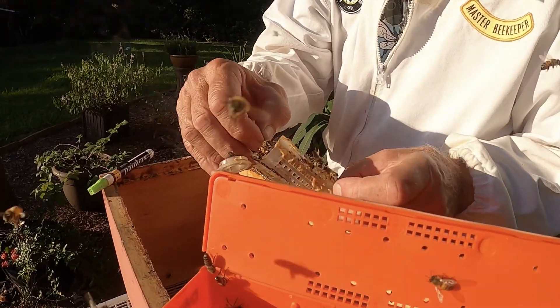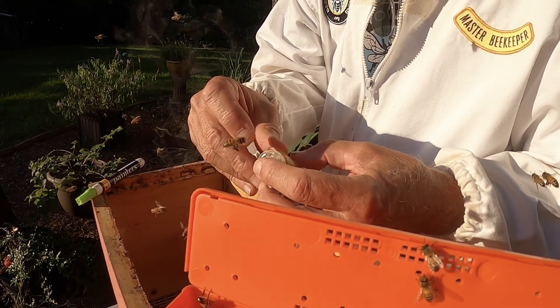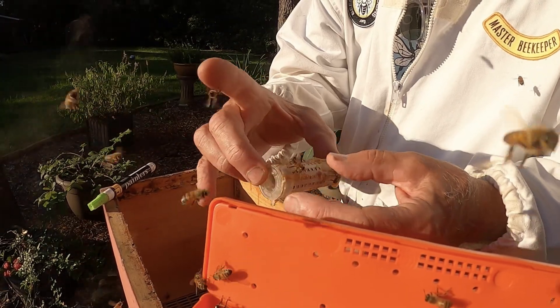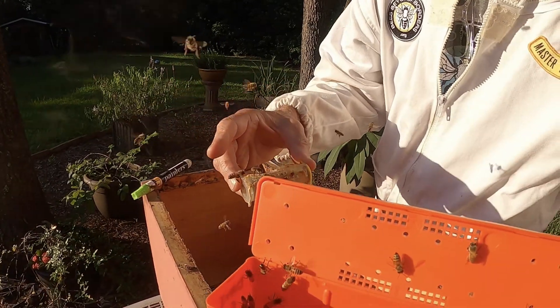Just grab her, and now I'm going to put her back in the cage. She's got a bunch of attendants in here with her that'll take care of her — feed and groom her — and pass her pheromones around, so she'll stay active right there.